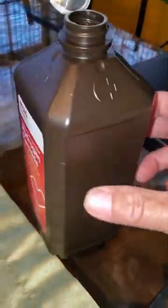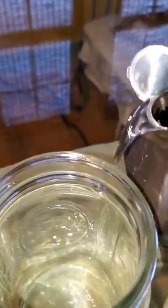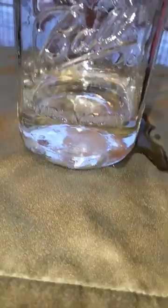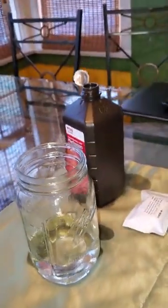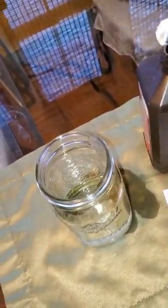I'm going to pour some of this hydrogen peroxide — I made a mess already, don't tell my wife! I have about a quarter of the container filled with hydrogen peroxide, and now I'm going to drop the seeds in so that they can be fully cleaned before we plant them.